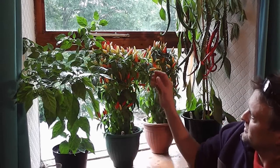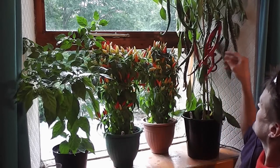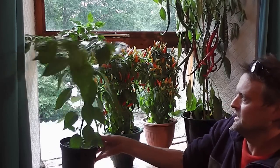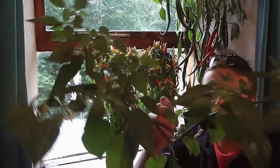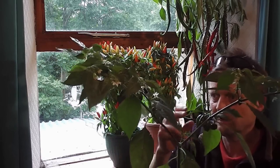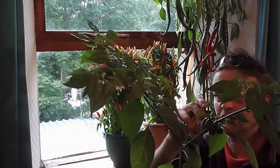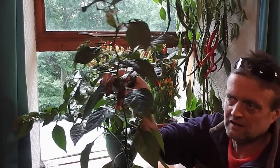They just slowly get riper — especially the Joe's Long, they're just huge, getting over a foot long. I've had trouble this year with my habaneros though — I've got a few on now, a few little ones, but they were just so late because I only planted them a month later. I think you really need to plant the hot ones a lot earlier because they need a long growing season. Tons and tons of flowers but it's just a bit late in the season.